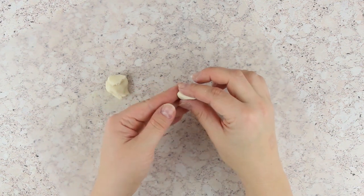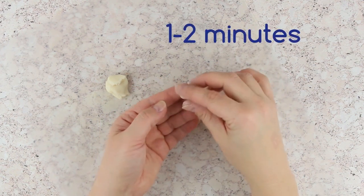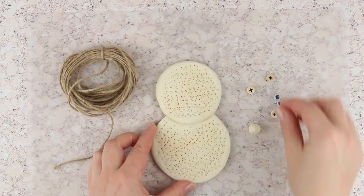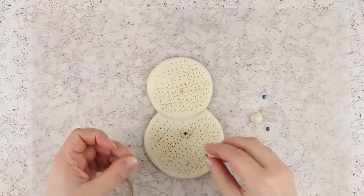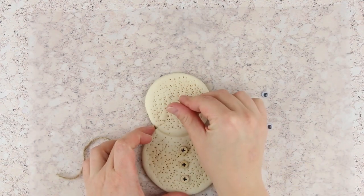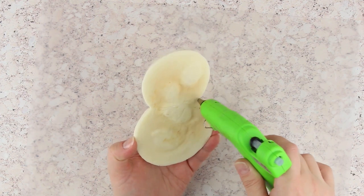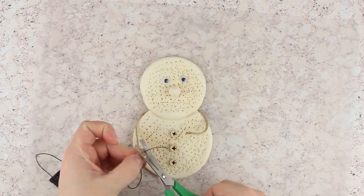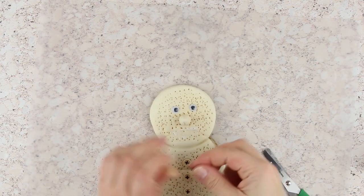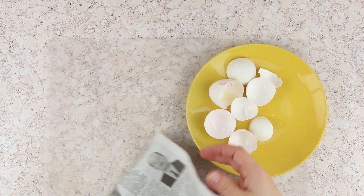Make a nose using a small piece of dough formed into a cone and bake for one to two minutes. When the snowman has cooled, decorate it: attach three buttons with a hot glue gun, then the nose. Glue the eyes. Turn the snowman over and attach arms to the back. The snowman is very kind, so it needs a smile — attach the thread with white glue.